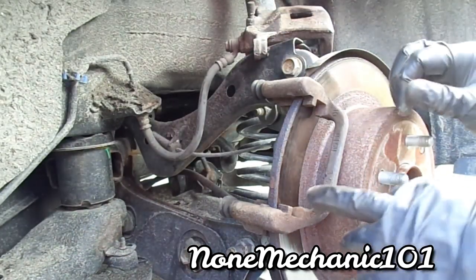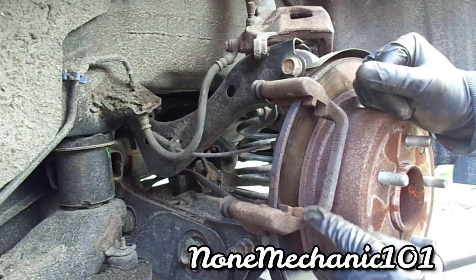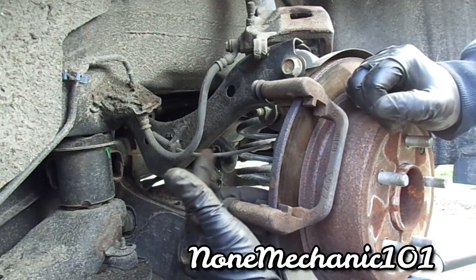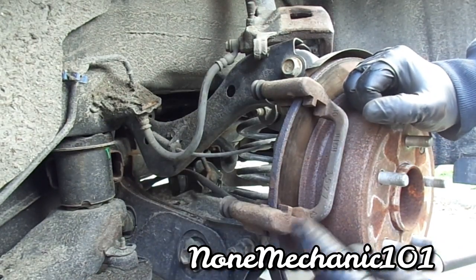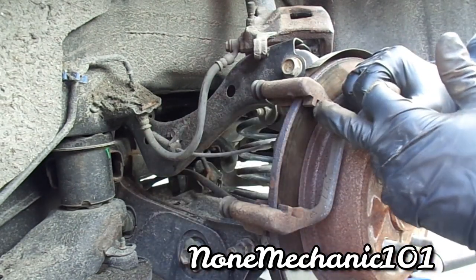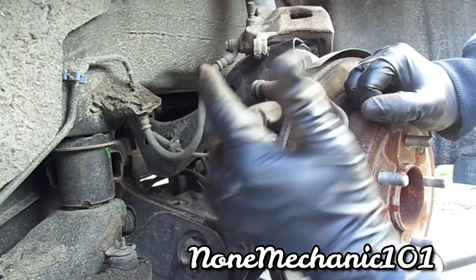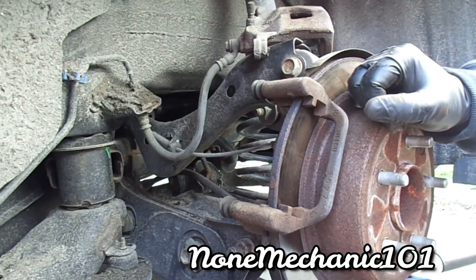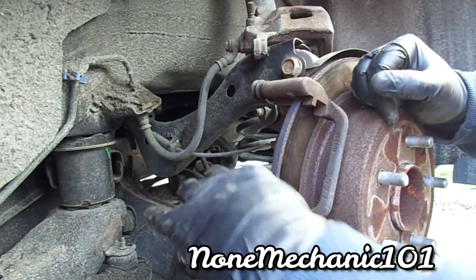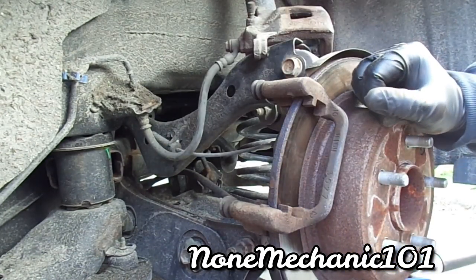What you want to do is put some caliper grease in the bracket slots. The best way to do it is with a Q-tip — I don't have one so I'm going to use my finger the old way. With a Q-tip you put a little bit in each slot — we call it the 007. All you do is put a little bit there, a little bit there, a little bit there. Once everything is cleaned up and greased, we're going to use the new hardware.